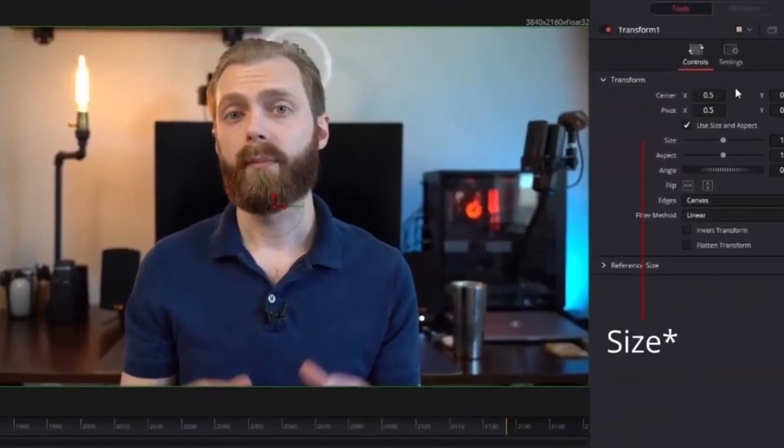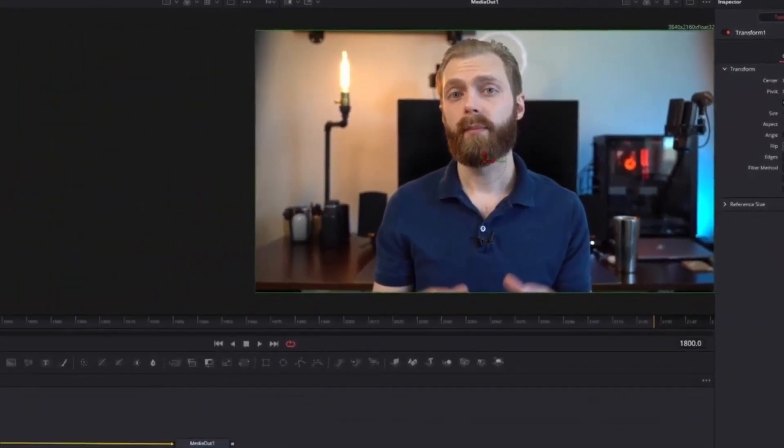Originally, I was trying to get it so that I could lead into other tutorials about using Fusion, which is why I had you go in that particular direction. But now I'm going to show you potentially an easier way. I'll also show you how to add the ease in and ease out effect on almost any effect that you have. So let's jump right into it.